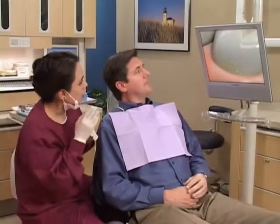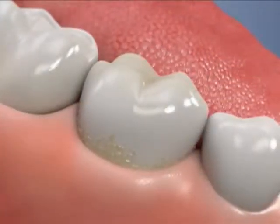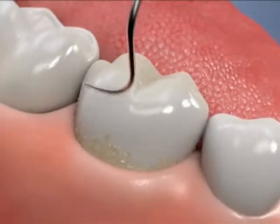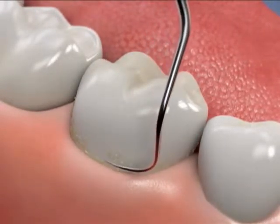The goal of scaling and root planing is to eliminate the source of periodontal infection. When you have active periodontal disease, routine cleanings are not enough because they generally focus on the areas of the tooth that are above the gum line.